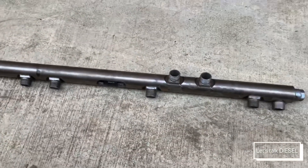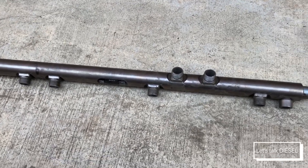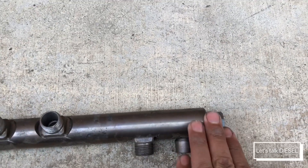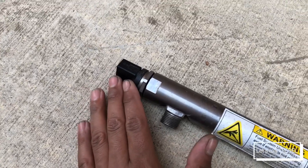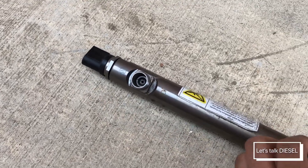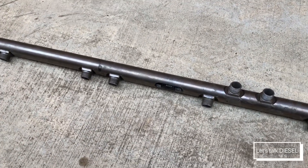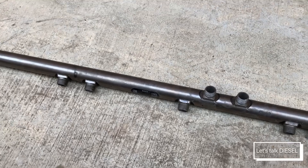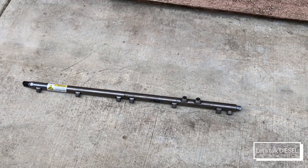Remember: you have to replace the rail if it leaks, no matter where it leaks from. If the pressure limiting valve gives you trouble, you just replace that part — you don't have to replace the whole rail. The same goes for the fuel pressure sensor, which is quite expensive since it measures high pressure, so be prepared to spend a few bucks. Also remember: if you're going to work on this, you have to wait around 10 minutes before servicing any part of the high pressure circuit.